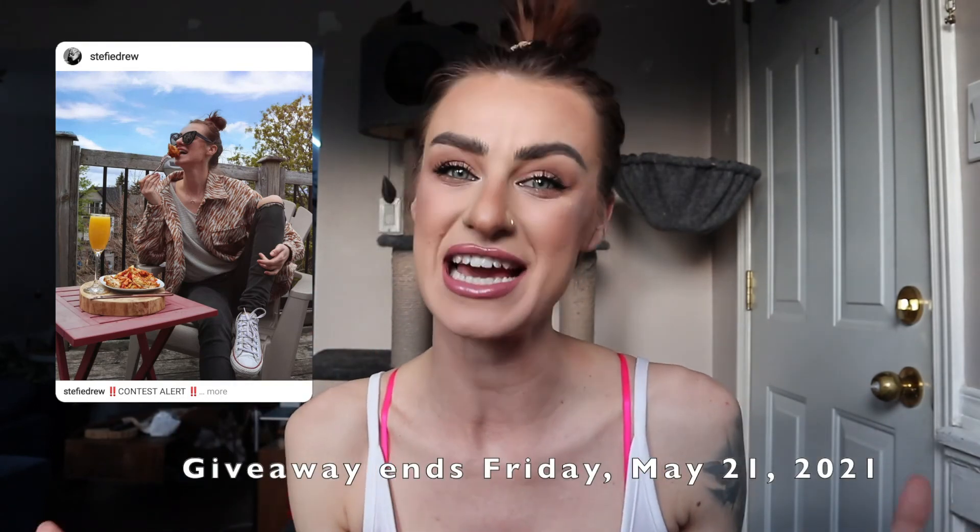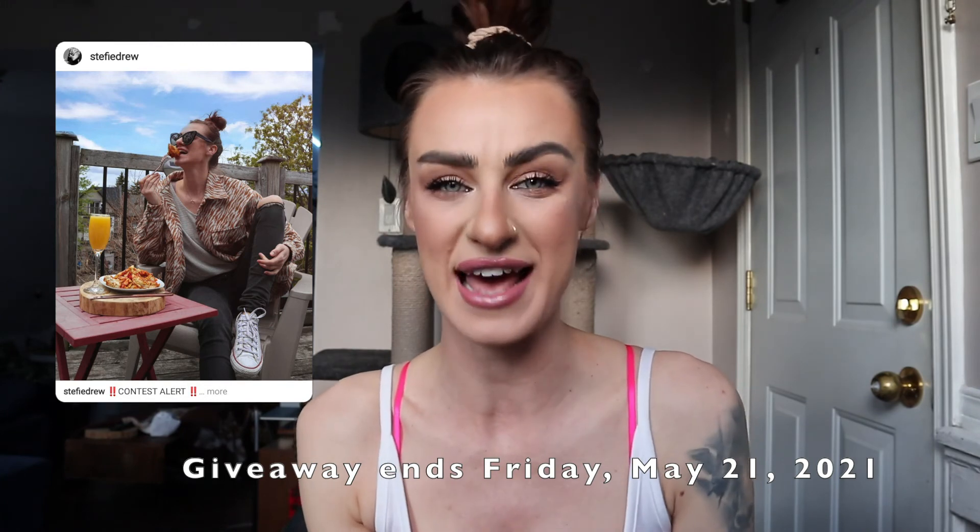If you are not following me on Instagram, make sure you follow me there — I am going to be doing a giveaway for one hundred dollars to spend at Live Fit. Check out the details to see how you can win. Thank you again for watching. If you enjoyed this video, hit the like button, subscribe to join the Drew Crew, and hit that notification bell so you know when I'm uploading next. Hope to see you guys in my next one — bye!